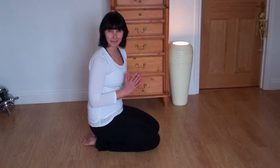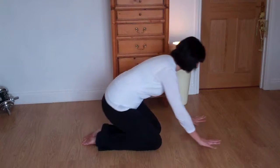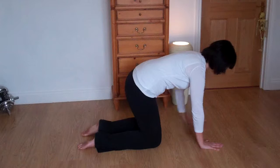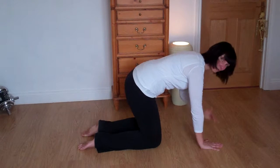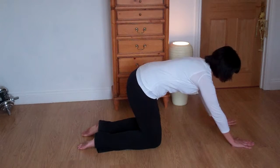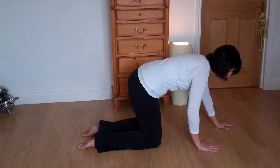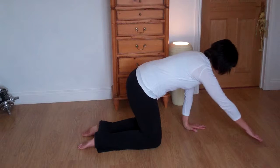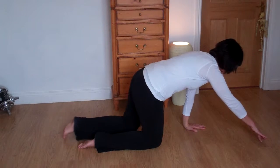This is the Superman. You're on your hands and knees, keeping the knees hip-bone distance and the hands hip-bone distance as well, underneath your shoulders. If you come too far out it creates too much stress on your shoulders, so make sure you're further back.